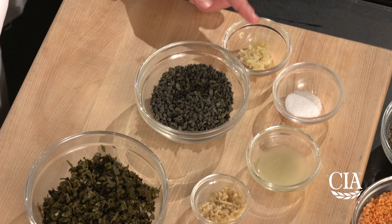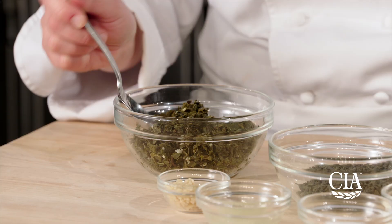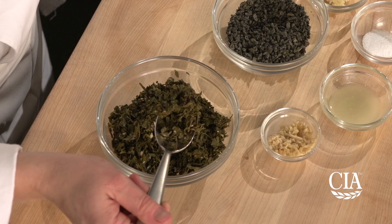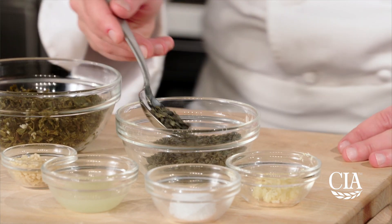Chop the leaves finely and mix them together with finely chopped ginger, garlic paste, salt and lime juice. Cover the dish tightly and allow it to ferment untouched for 2 days in a cool space. I made these fermented tea leaves with store-bought green tea.